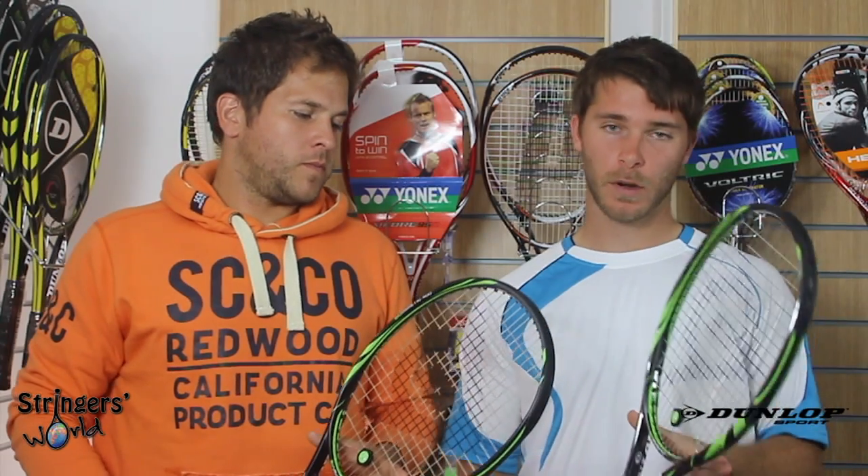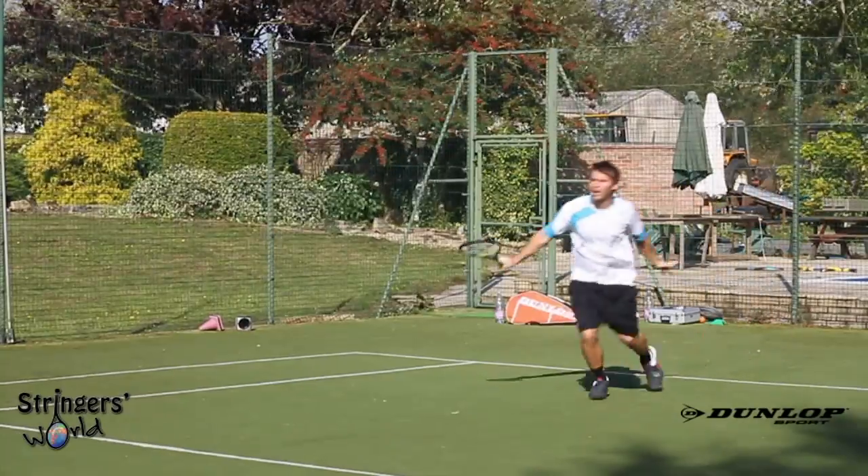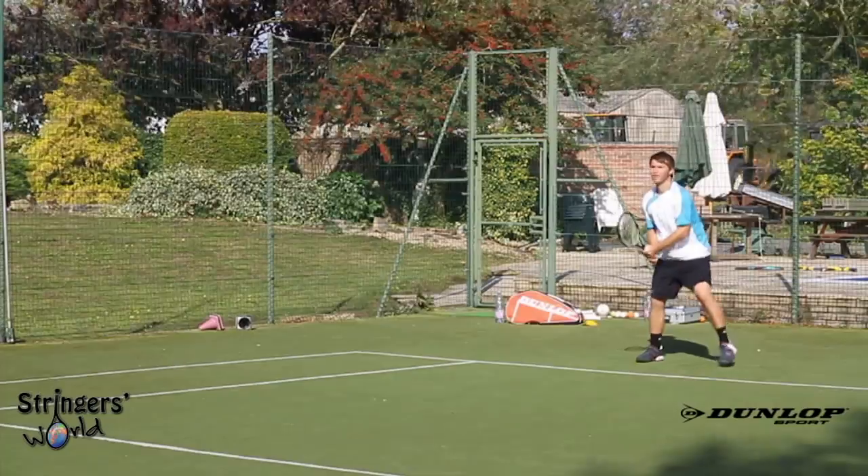I prefer a heavier racket when I'm volleying. I want to feel a bit more crisp on it and really punch through the ball, which is why I prefer this one. As more of an all-round player moving forward more often, I'm really looking for that extra pop and control in the volley. If you are an attacking player looking to move forward, this may be the choice for you. Whereas if you're a counterpunching baseline player, you might want a slightly lighter one.